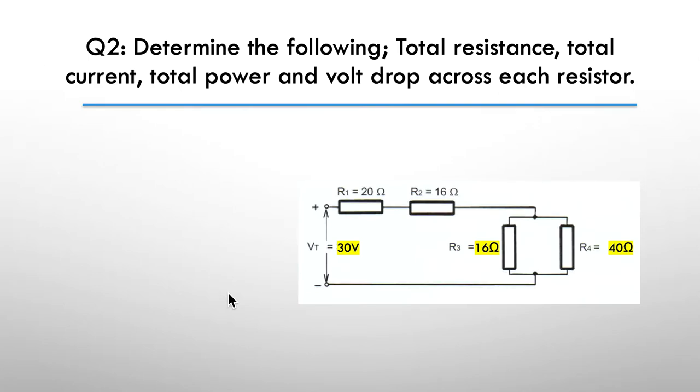Our second question: determine the following — the total resistance, total current, total power, and the voltage drop across each of the resistors. Again a series-parallel network — pause the video here and have a go. Here's the hint: resolve for the total R first and then work your way back with the information that you can derive from that.